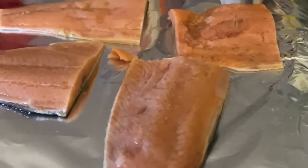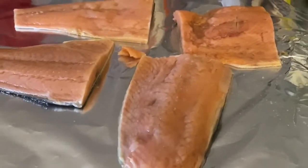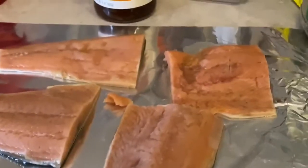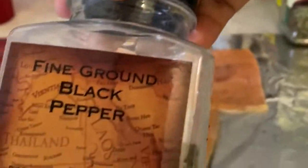Hey guys, welcome back to a new video. My name is Bernie and sometimes I make YouTube videos. Today we're going to be making a weekly meal prep of Cajun Jamaican jerk salmon. As you can see we have the salmon, lemon pepper to season it with, black pepper, oregano, and this is the Jamaican jerk sauce we'll be using. It's so good — you guys are gonna love this. Meal prepping does not have to taste bad, y'all.